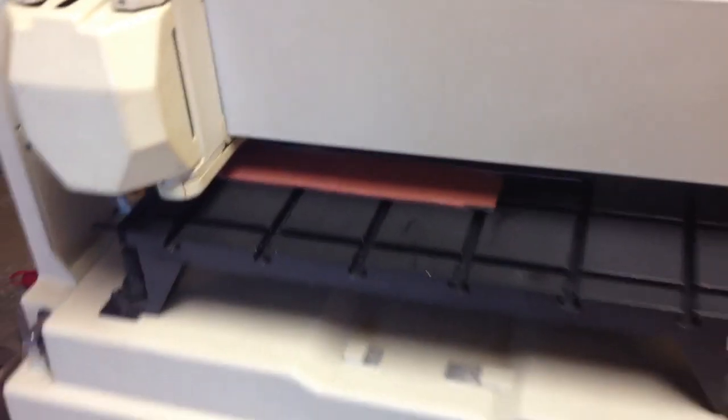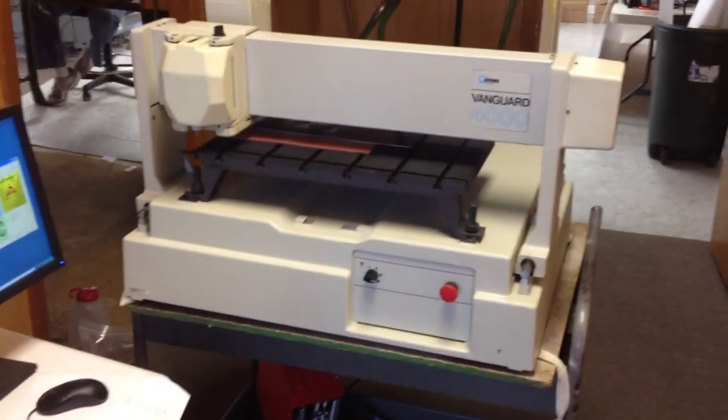There's your Vanguard 4000 engraving machine.